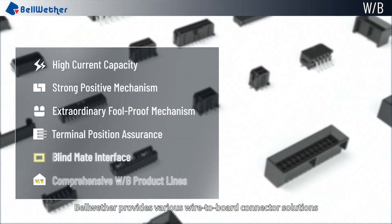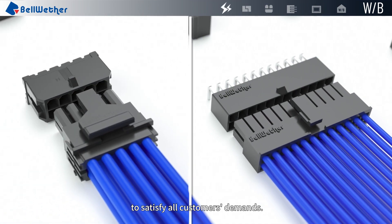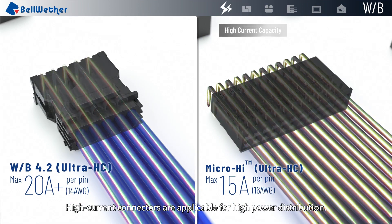Bellwether provides various wire-to-board connector solutions to satisfy all customers' demands. High current connectors are applicable for high power distribution.